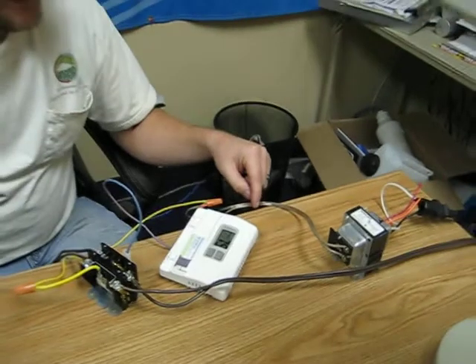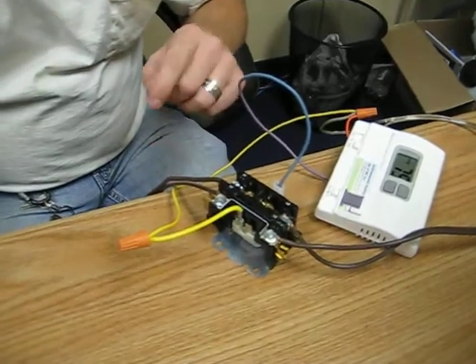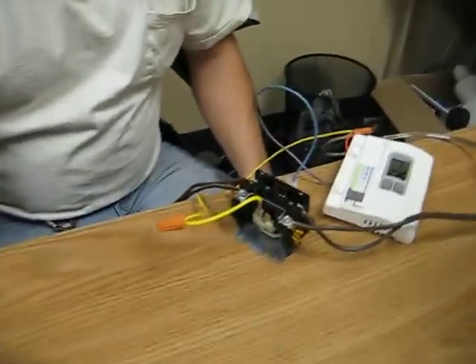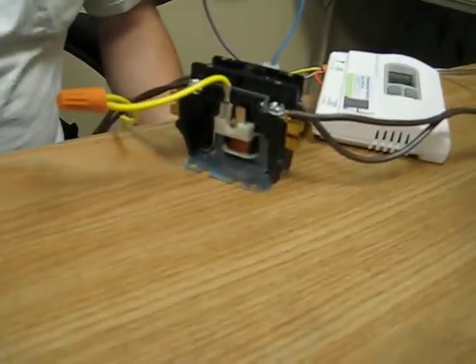It's actually normally like 27 — they call it 24 — which controls the thermostat. And this is a single pole contactor, which is essentially a relay that makes and breaks. It's exactly like an automatic switch. And the thermostat throws a magnet — it has a coil in here and it pulls the magnet in when there's voltage on it.